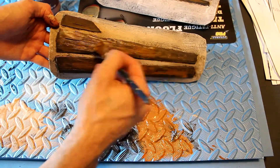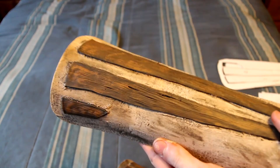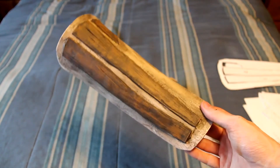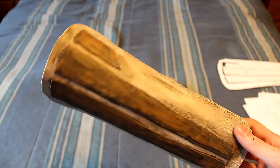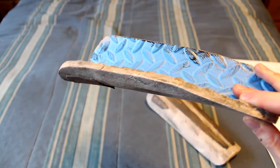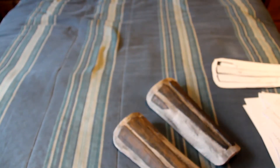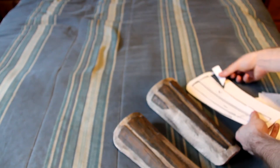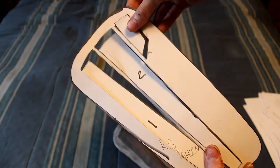Once you have that finished, this should be the product that you have. We're not going to be attaching this yet to our shin, because based off the in-game reference, on the left shin it is held to the leg with three straps of fabric of the same matching color. And then on the right side there are going to be two straps — one at the top and one at the bottom — and we're going to be going over that later in the build.